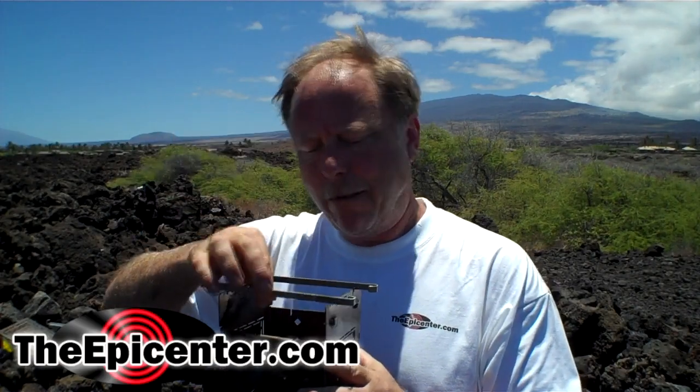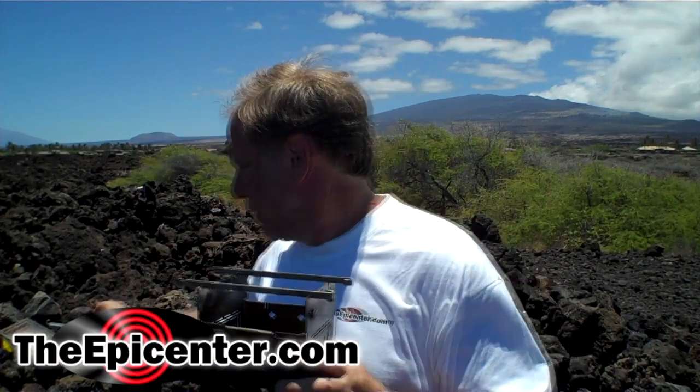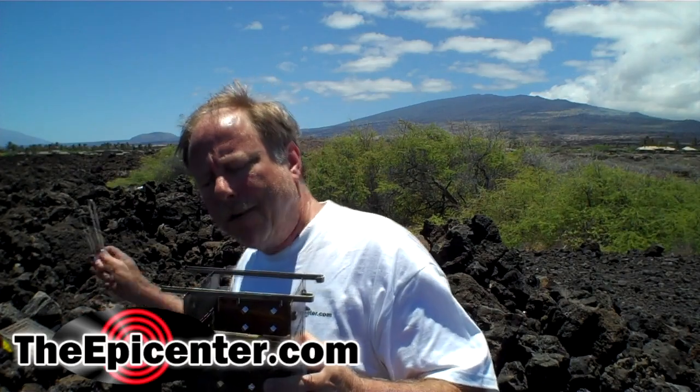Hi, I'm Brian from TheEpicenter.com. We're going to be making some Korean-style skewers on the Firebox stove today. We're going to be using two of the skewers that come with the Firebox, but we're also going to be using some additional ones. We've had a few customers ask if they can buy these separately — we are going to put them on the website in about a week, and this will allow you to put four of those on top.